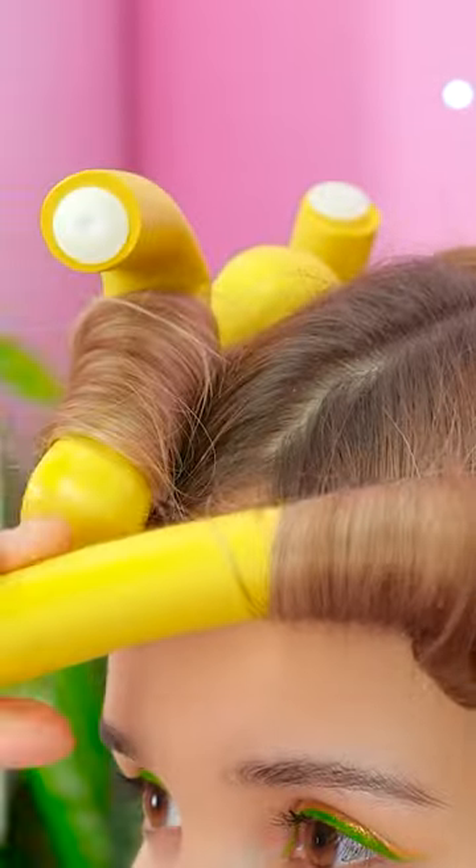I feel so rested. Oh, that's right! I put curlers in my hair! I can't wait to take them out! Might as well get started! I hope my hair turned out great!